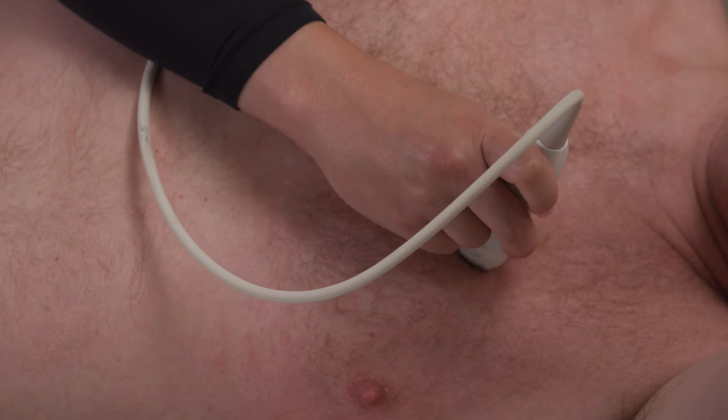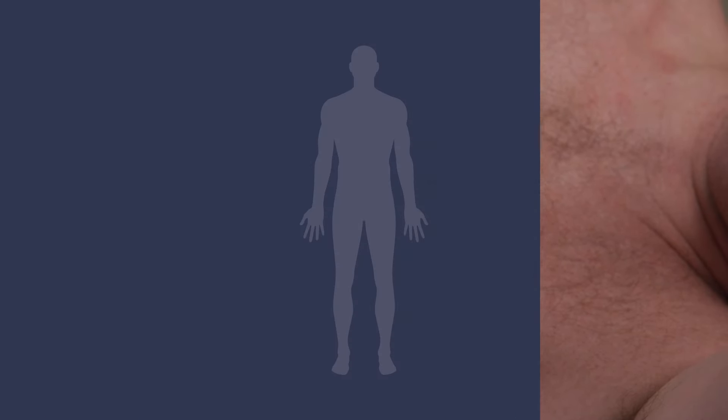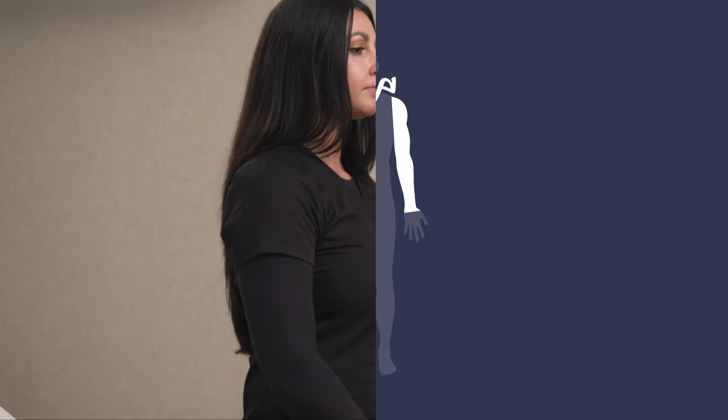In this video, we will go over simple ergonomic adjustments and probe handling techniques to minimize the risk of pain while scanning. Capturing ultrasound after ultrasound can cause a lot of strain on your wrist, arms, neck, and back if you are not correctly positioning yourself and the ultrasound system.